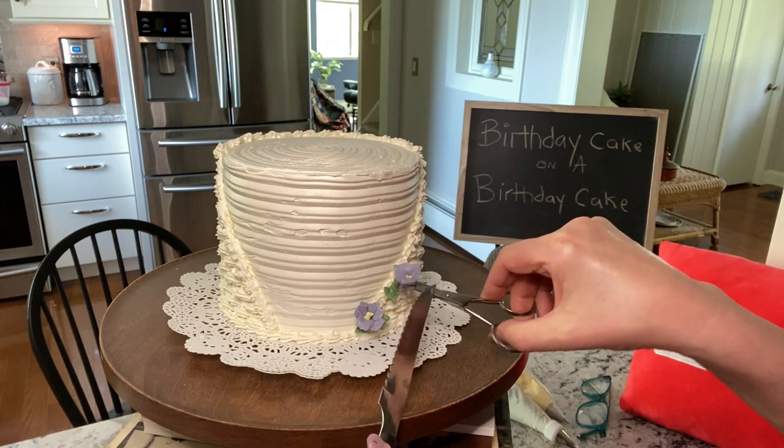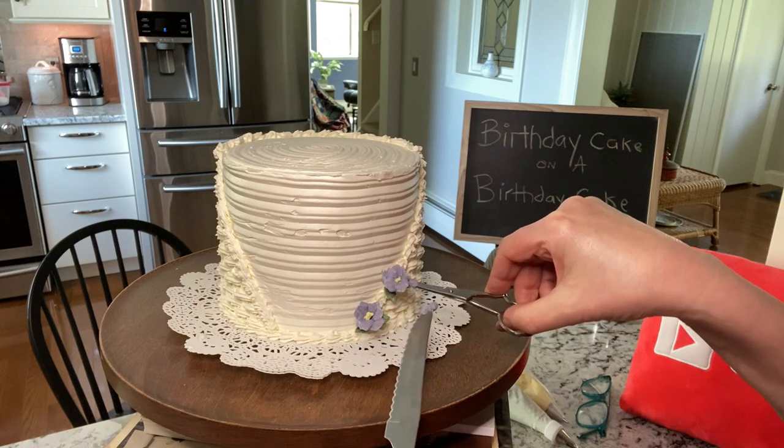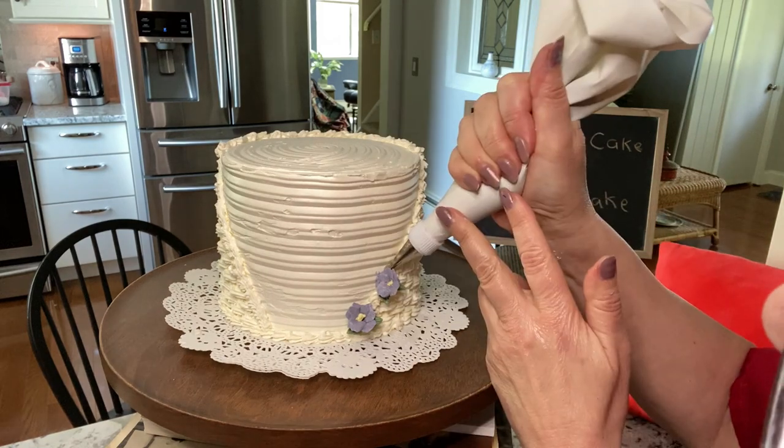You can place the violets directly onto the cake using fresh buttercream and carefully placing them, but you may want to pipe them onto wax paper and refrigerate them before placing them — it'll be a little bit easier.